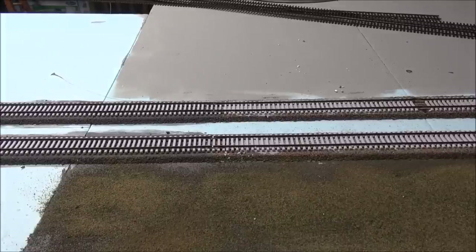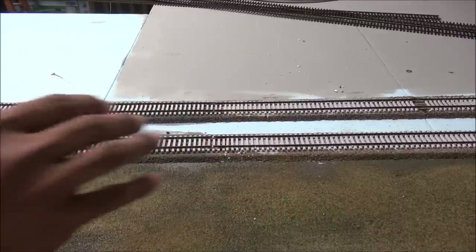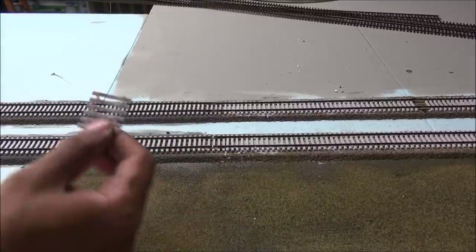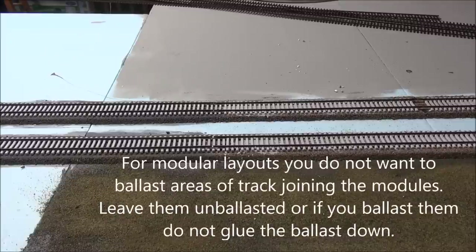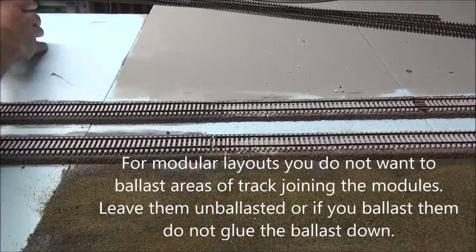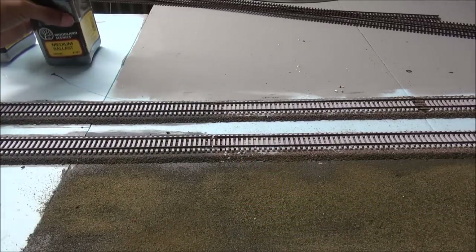Today we're going to take a look at ballasting, but before you begin to ballast your track you want to make sure that the end ties are in — these are extra ties that you had to take out to connect the rail. You can see some missing over here, so you want to sand these down and slide them under, trying to ensure the appropriate spacing. Today we're using Woodland Scenics medium ballast gray blend mixed with a bit of Woodland Scenics medium ballast cinders.